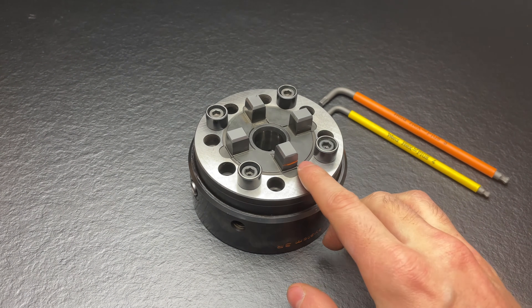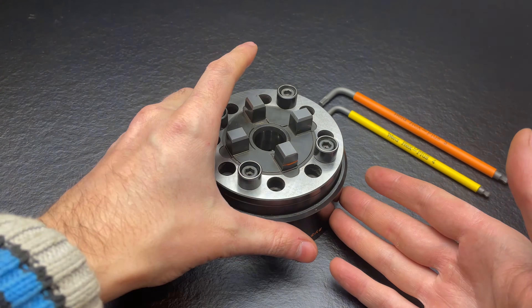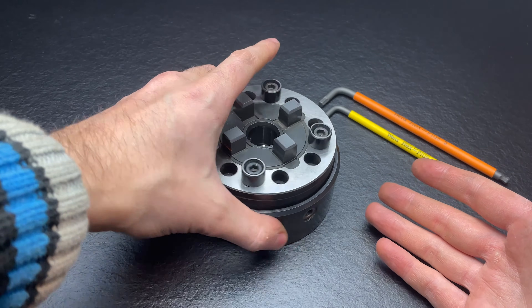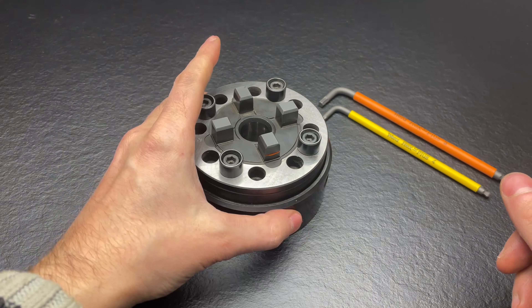This one is meant for a lathe chuck. I'm not sure why it's specified especially for lathes, but I will use it on my milling machine. So let's start.